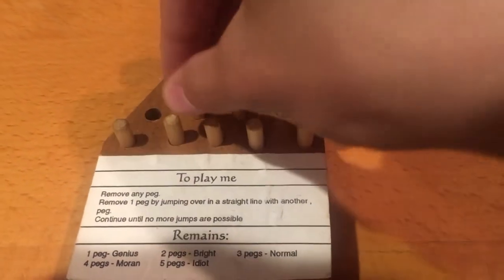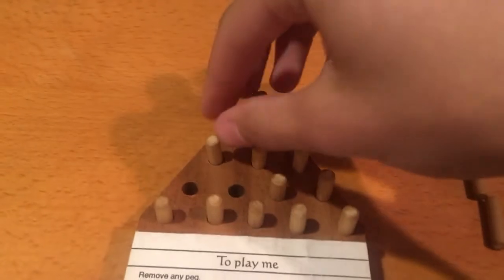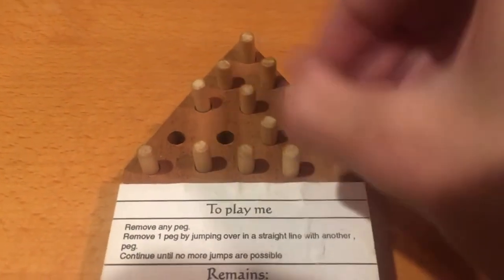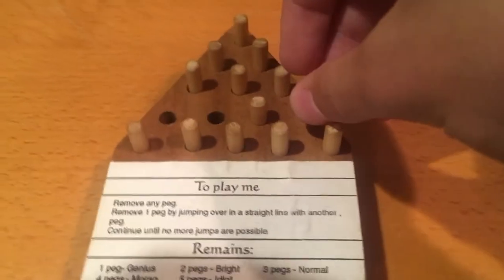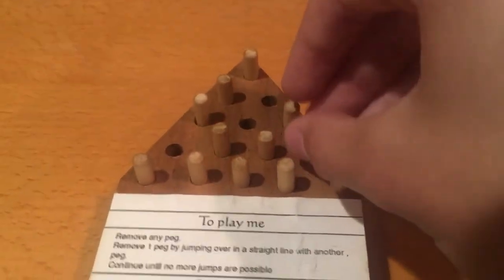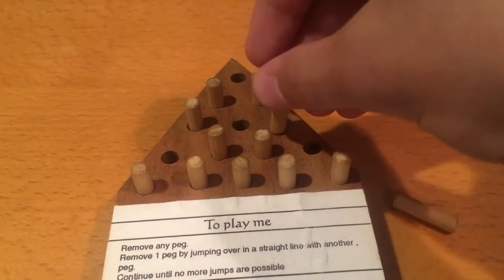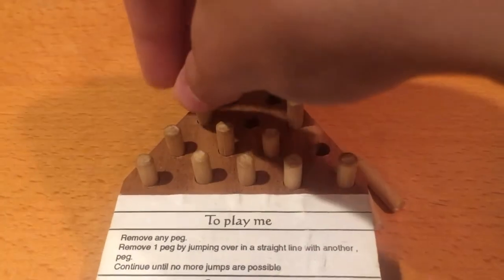I'm playing this through my camera, so it's kind of hard. Maybe my left hand will do better. Not even going to attempt that. I'm going to strategize carefully. Move that right there, take this one out, put this right here, take that one out, and take this one out. Alright, I think I'm getting the hang of this. This one out.